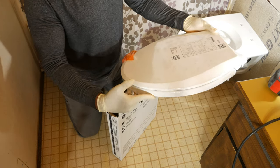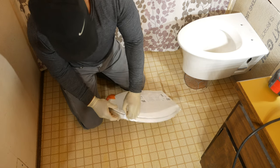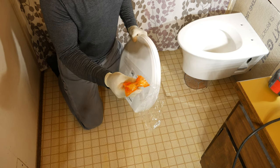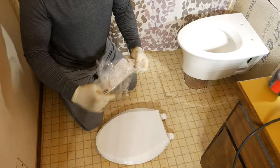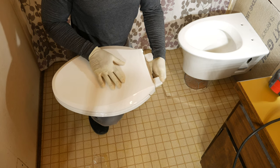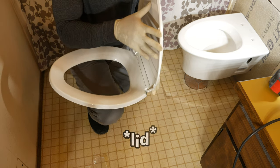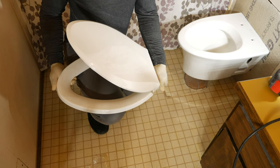Let's take a look at what's inside the box — there's our new seat and some hardware. I'll save the instructions just in case. Before going through the trouble of installing this, I want to make sure the soft close is working, so I'll hold it down and lift the seat up and let it fall. That seems to be working just fine.